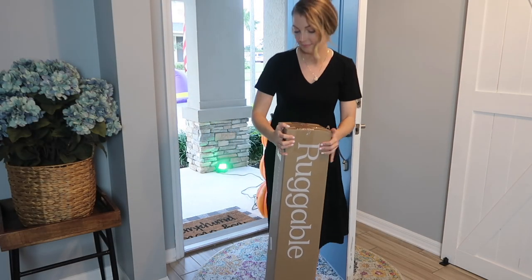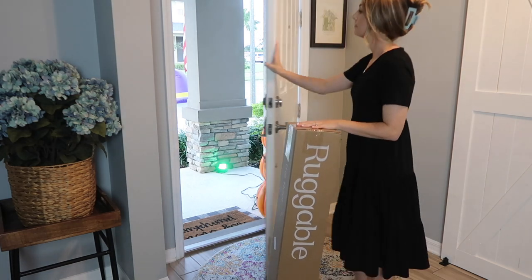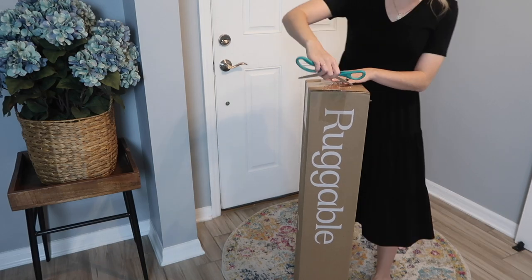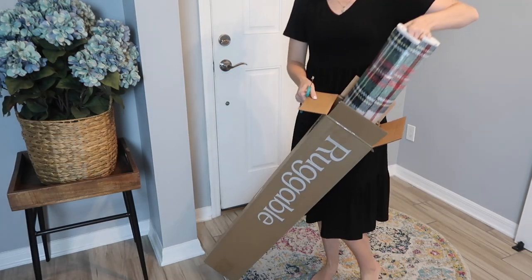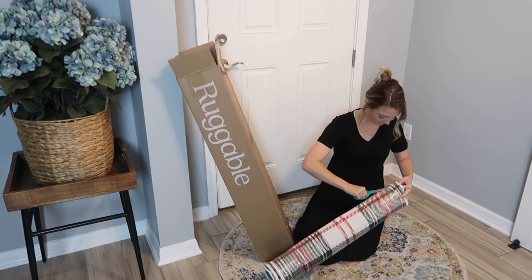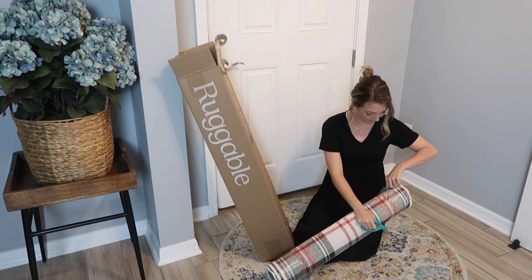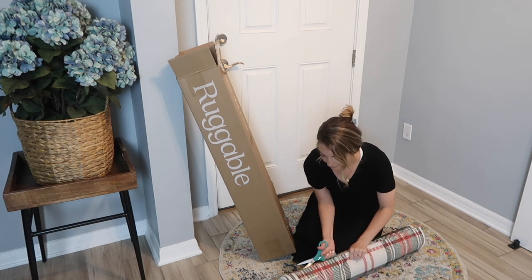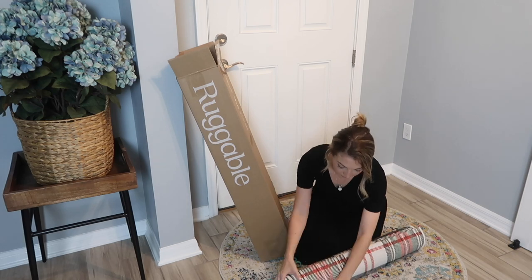If you need some Christmas decorating ideas for your kitchen, let's just go ahead and get right into it. This video is sponsored by Ruggable Rugs. I am in love with their rugs — if you guys have been watching me for a while, several months ago I did a living room makeover using their rugs, which I purchased on my own. So whenever they wanted to sponsor this video I was so excited, and I'm going to be showing you guys how I laid it out and what it looked like.